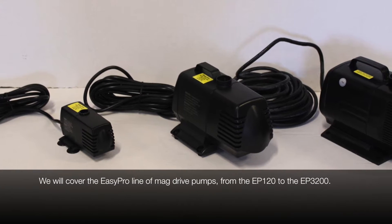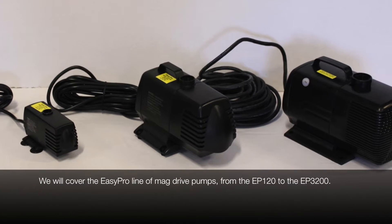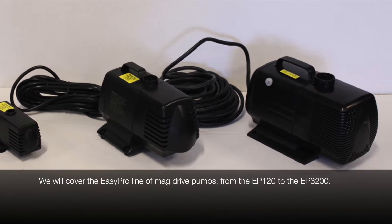In this video we'll cover some general maintenance tips as well as how to clean and replace the impeller for an EasyPro MagDrive pump.